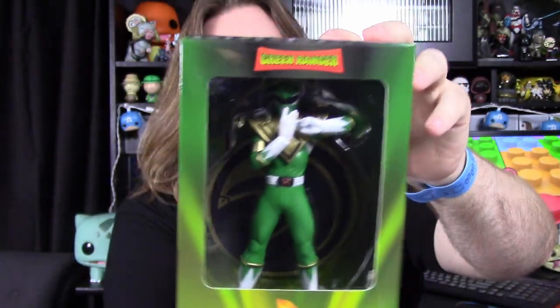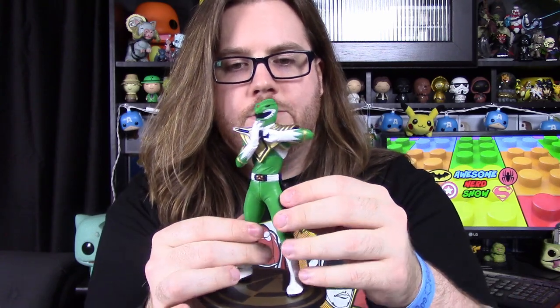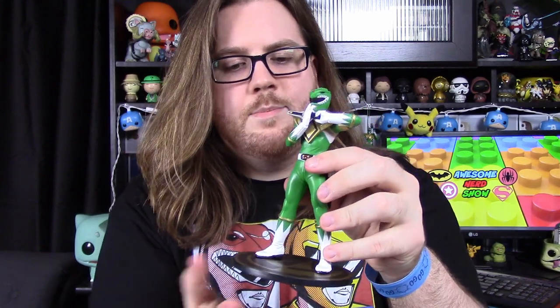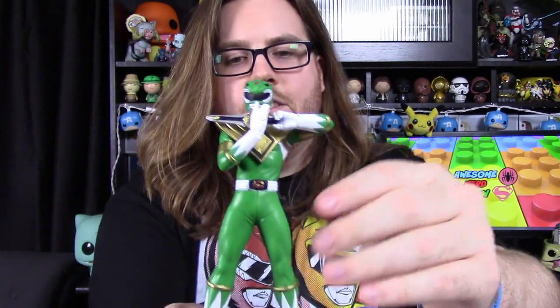The last item — the mystery item — is a Green Ranger little statue, which is pretty dang cool. Here is Tommy all put together. It's cool that the Dragon Dagger comes out separately; I just slid it into his hand to make it look like he's playing it. It's a nice plastic statue figure — no movability, not an action figure. Pretty good details overall, and it's got a little base with the Dragonzord power coin. For a figure that's probably not that expensive, they did a really good job.